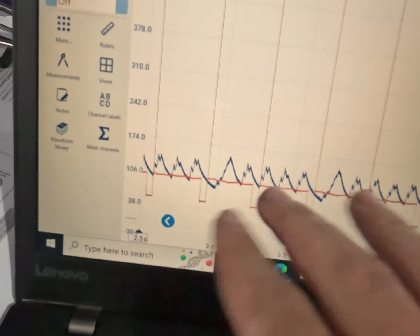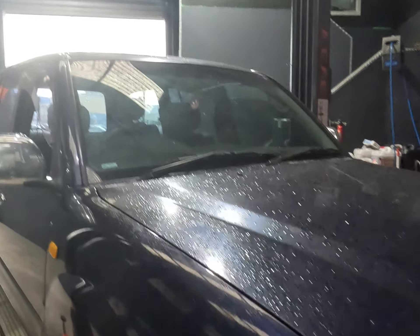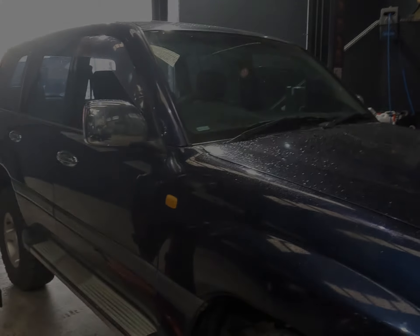Here's our result: cylinder number two. So initially we had injector sync number one firing here, number two firing here — so number two is completely dead. This will be the end of this job for us; we won't be pulling the motor out. It's going to have to go somewhere — hopefully not to whoever did it initially — to get the motor pulled out and quite probably rebuilt, because whatever work was done has caused no compression on cylinder two. Unfortunate — it's a nice car — but someone has to fix it.